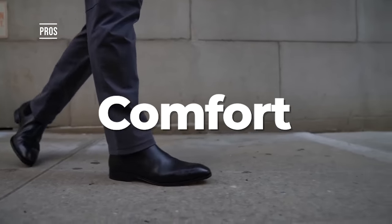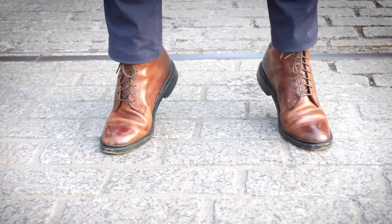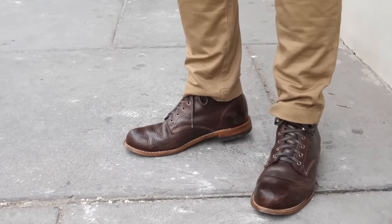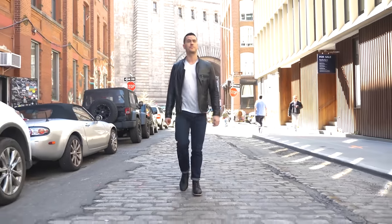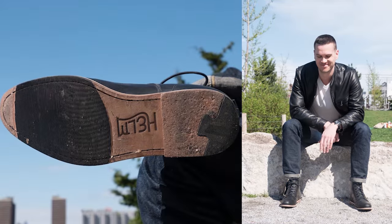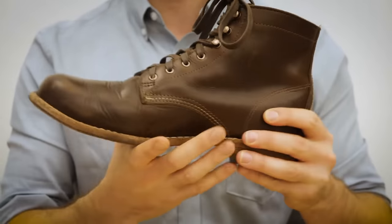Benefit number one: they are comfortable. Leather soles are soft — not in the way EVA foam is, but relative to a lot of hard rubber, neoprene, or nitrile cork soles, they are soft underfoot and easy on the knees. A lot of folks find it easier to stand all day in leather soles than hard rubber ones, assuming all other components of the boot are the same. Benefit number two: leather outsoles are flexible, which is part of that comfort equation, and means they break in quite easily. Gluing rubber on top of leather soles sacrifices that flexibility.